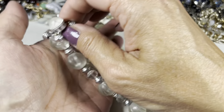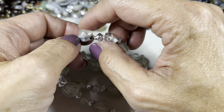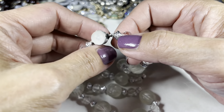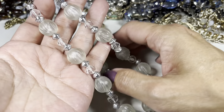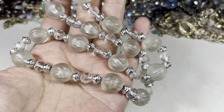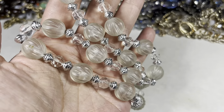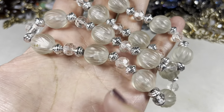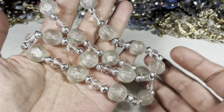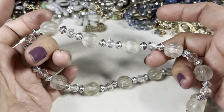Next up we have this vintage necklace. Look at the clasp — that's a round box clasp with a plastic cabochon dome. It is signed on the back: Hong Kong. And this is a really sweet frosted acrylic carved bead, and then there are these clear faceted ones, and then these polished silver tone saucer spacers. This is old.